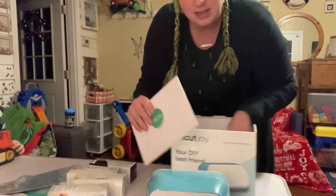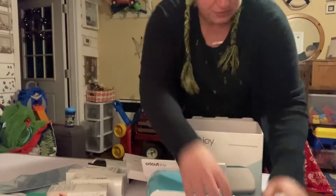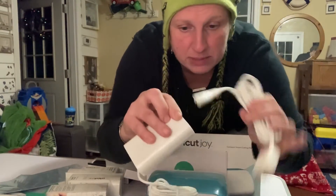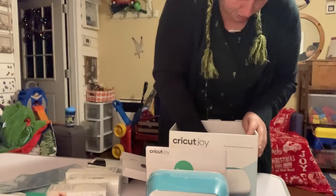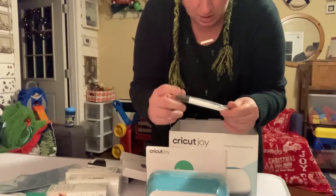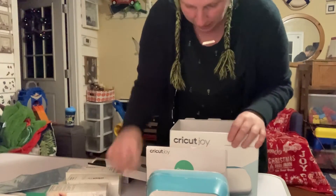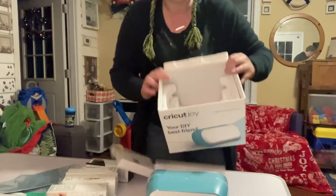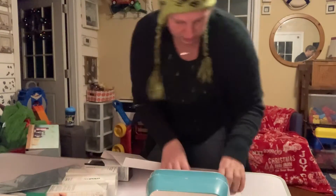So in the box you get the Joy. We've got the charger and the charging box that this plugs into. And then we have one pen — the Cricut Joy pen that writes. And that's it. There's the box. Let's just move that out of the way and see what it says to do.